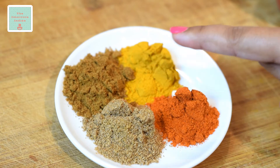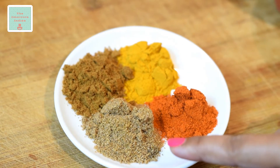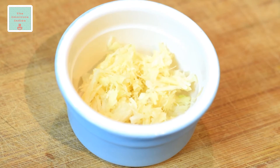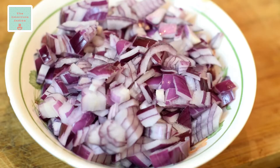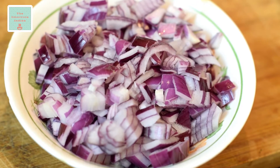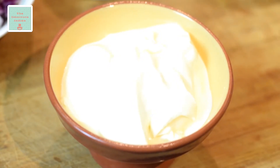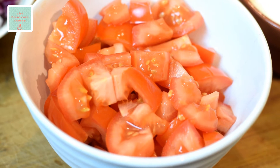We will also need 1 teaspoon each of turmeric powder, cumin powder, coriander powder, and red chilli powder. 2 tablespoons of roughly ground ginger and garlic paste, 2 medium red onions chopped, 1 cup of good quality plain yogurt or dahi, and 3 medium tomatoes cut into chunks.